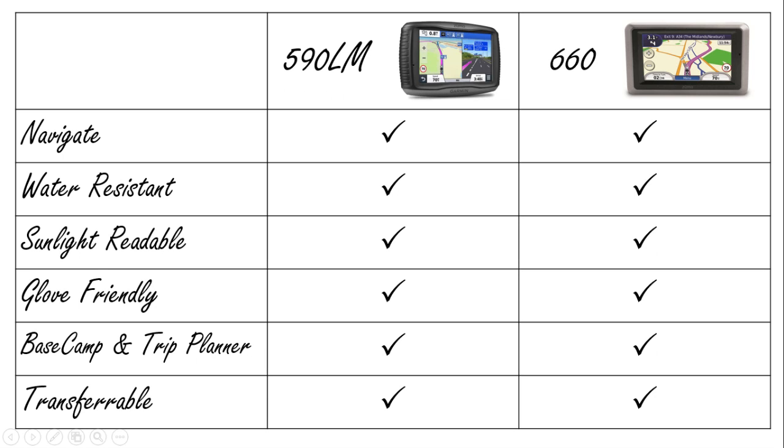Before considering the differences, let's look at what both units do well. Both units navigate well and will get you to a destination. I've used both in the UK and in Europe with no problems. They're both water resistant, have sunlight readable displays, and glove friendly interfaces. They both work well with the route planning software Basecamp and have a built-in trip planner, and they're both transferable between motorcycle and car with all the necessary attachments.